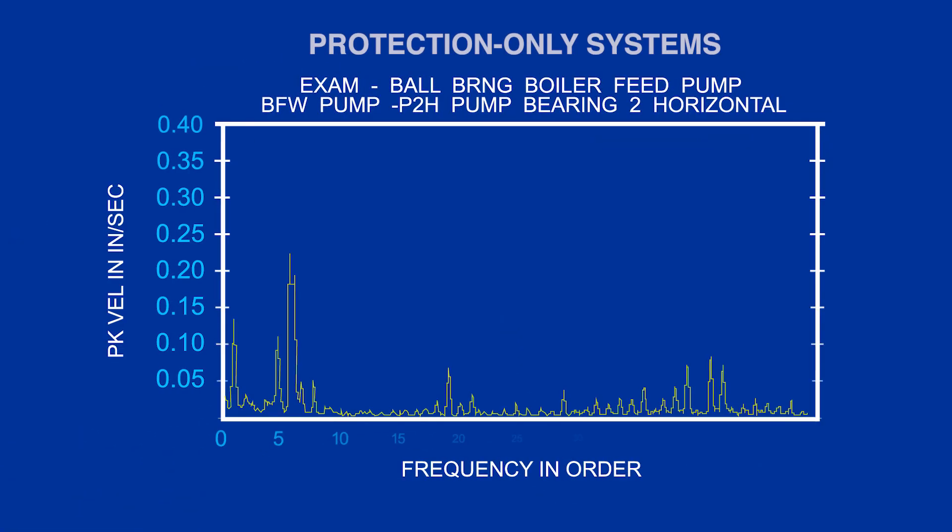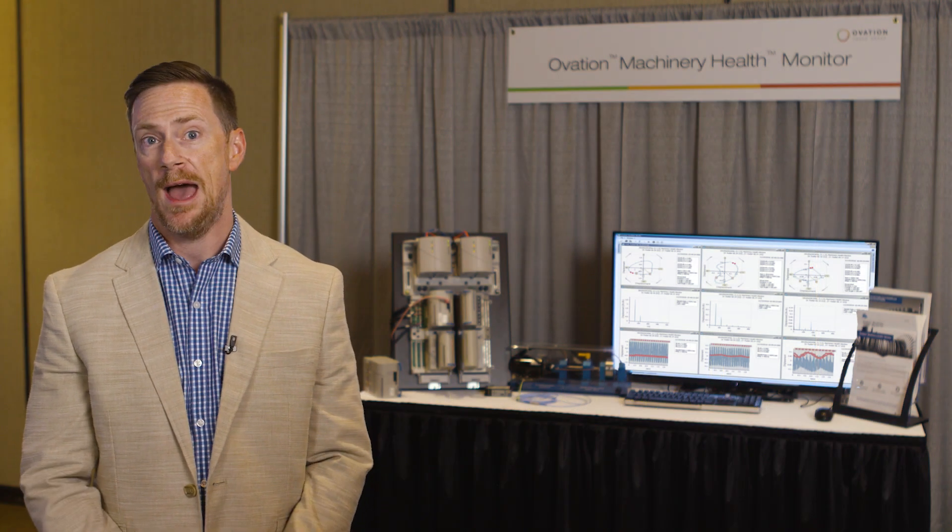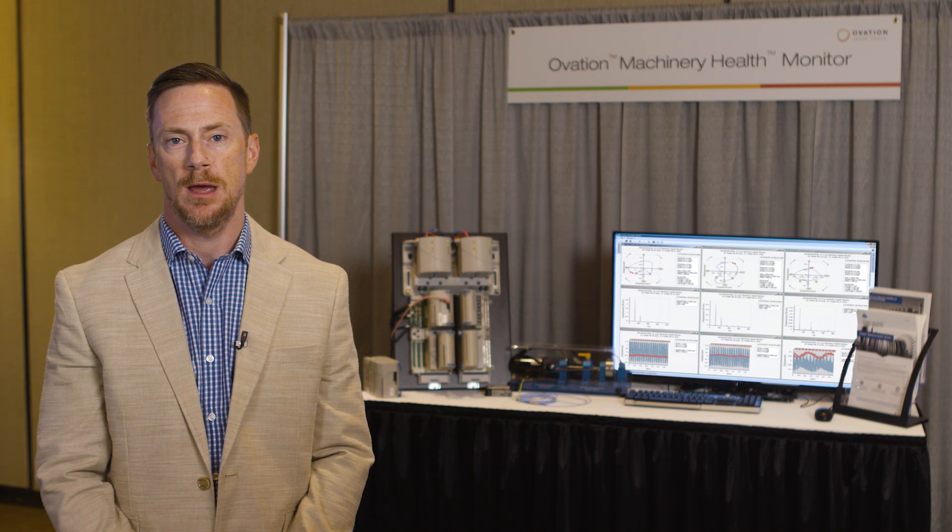What you're seeing here is a frequency spectrum from a vibration sensor installed on a piece of equipment. The overall vibration value that you get from a typical protection system is a sum of the peaks across the entire spectrum — zero up to 50 times the turning speed, or 50 orders in this case. We've been told to believe that this overall vibration value is the best piece of information we have regarding equipment health, and that we can simply rely on it to keep us from damaging our equipment.